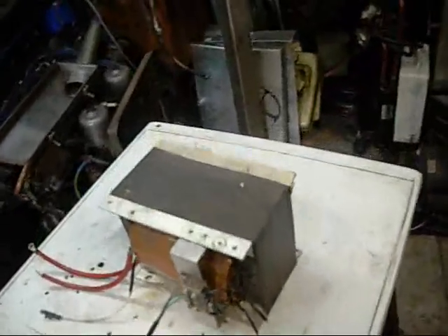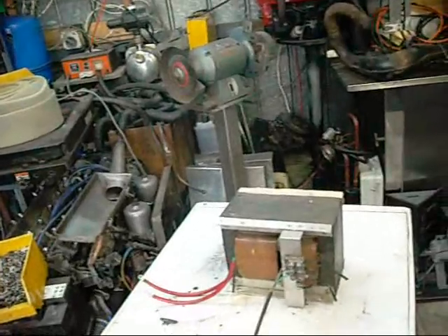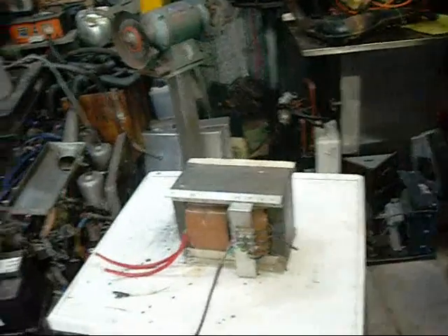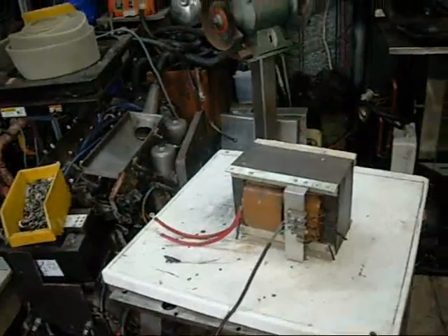So this is another RF welder transformer. There's something wrong with it, just like the big one - it's not suitable for running an RF welder, it throws the whole system out of whack and nothing happens. But I imagine it might do something on the test bench. If it doesn't, I'll make it do something. So let's turn it on and see what happens.